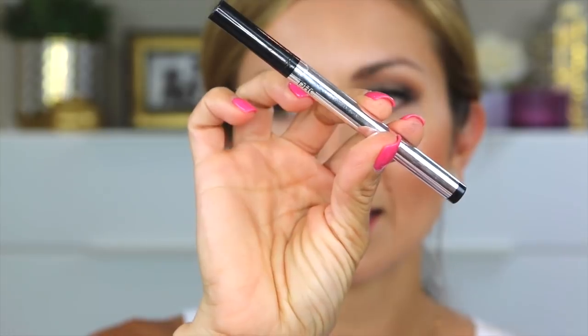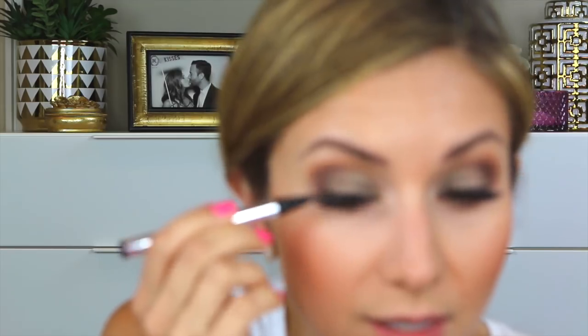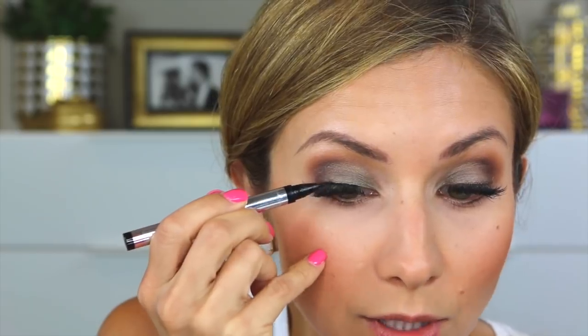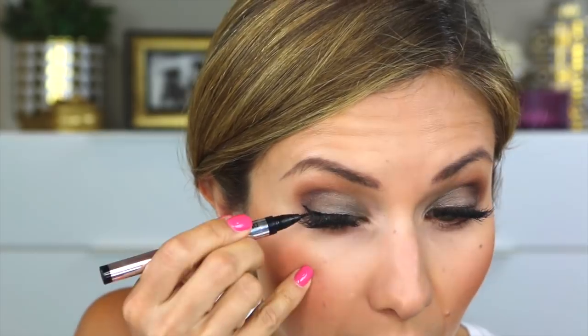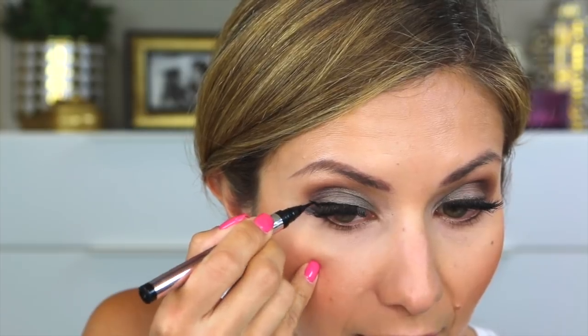For upper liner, I'm going to use the DHC liquid eyeliner pen. I do like this pen — I think it's really easy to work with. The only complaint that I have is that sometimes it transfers on the upper lid. So what you want to do is make sure that you allow it enough time to dry before you do anything that would cause that liner to touch the upper lid. If you have really hooded eyes, I probably would skip this liner because it does transfer some. I also use a shadow sometimes to set it and that'll help, but it's really easy to work with and it's very rich in black. So for those two reasons, I like it. It's just the sometimes-transfers issue that I have.